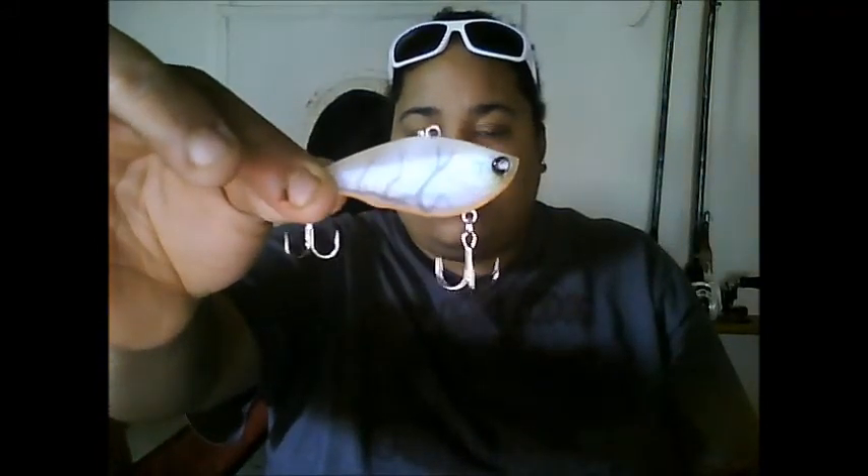Next up is the Yuzuri Rat-On-Bob. It's a 5/8 ounce lure — like a lipless crankbait. I'm not sure on the color; it looks kind of like a crawled egg color because the label doesn't stay on the box.